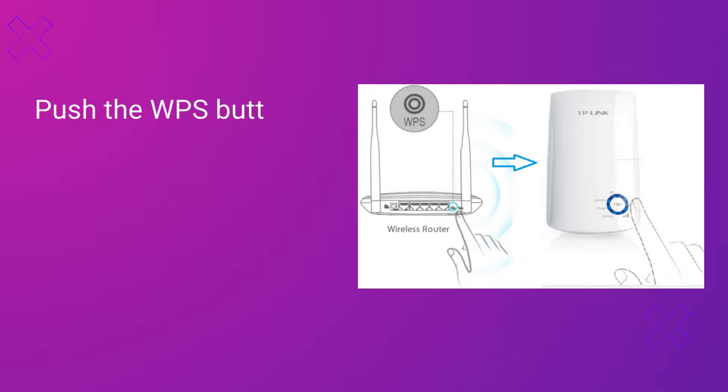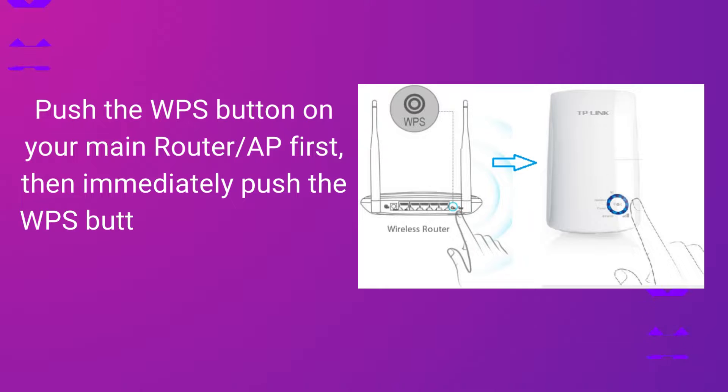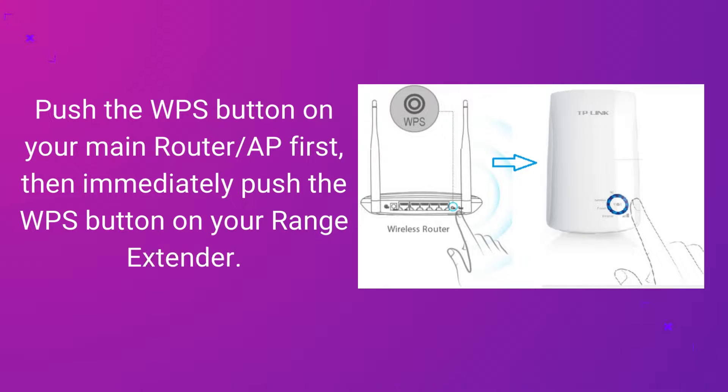Push the WPS button on your main router or AP first, then immediately push the WPS button on your range extender.